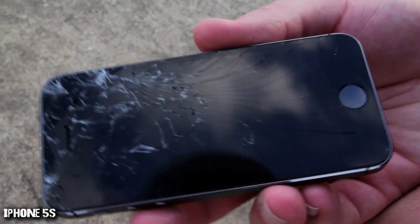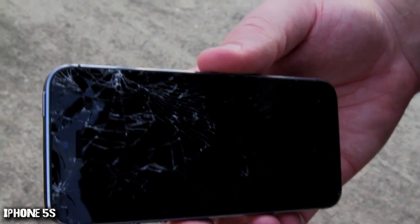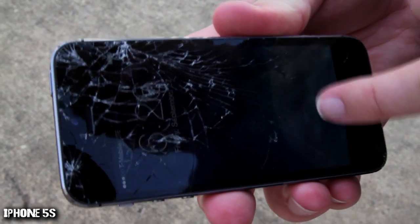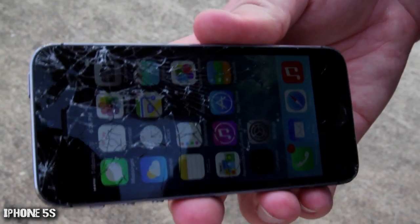Let's see how it did. Oh man, that is shattered really, really badly. Look, it's like fragmenting and missing complete pieces. Let's see if the screen works. It looks like the screen is still working, at least the part that you can actually touch — you would not want to touch the top half.